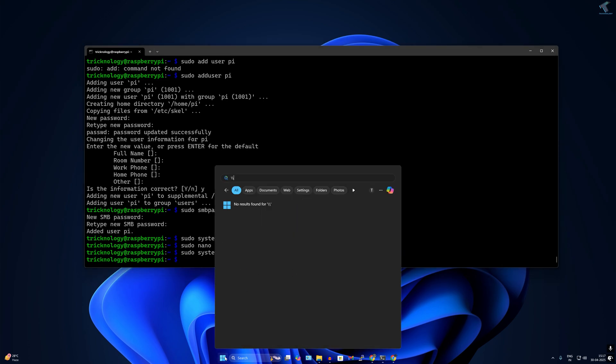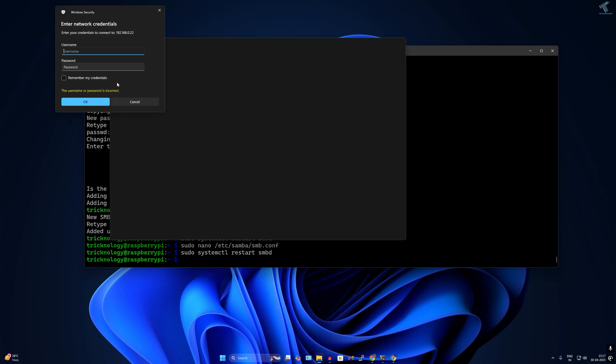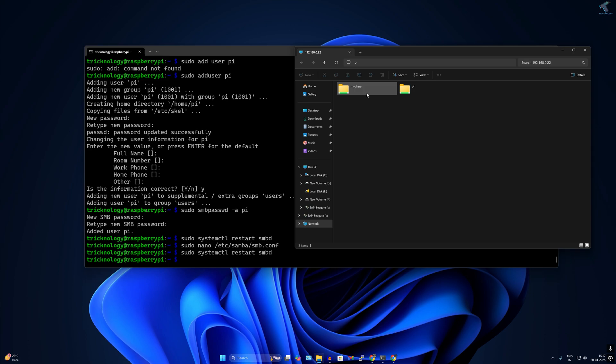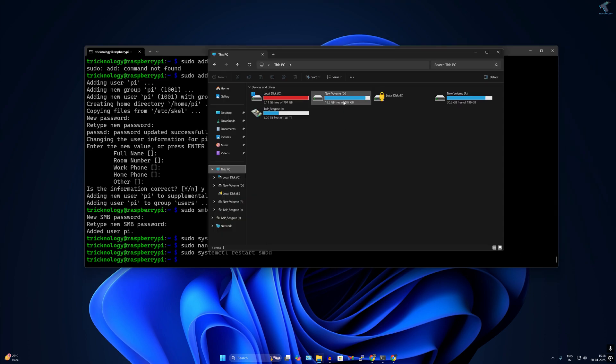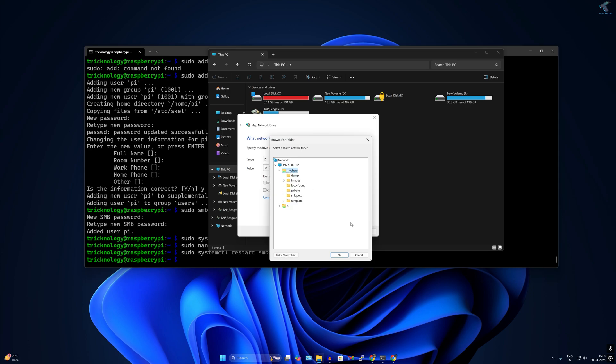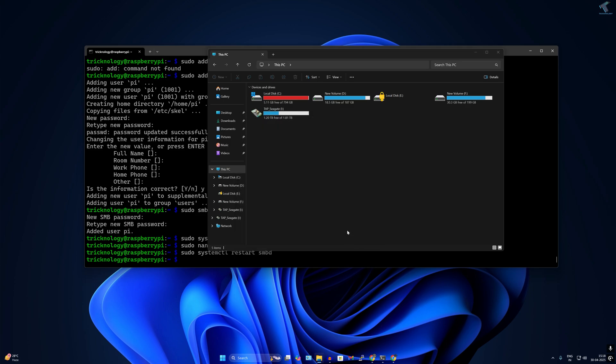To access the Samba file server from Windows, go to the Start menu and type: \192.168.0.22 and press Enter. Enter the username 'pi' and password '123', then click OK. The share appears successfully. To map it as a network drive, click the three-dot menu, select 'Map Network Drive', type \192.168.0.22\myshare, click Browse, select the share, click OK, and then Finish.